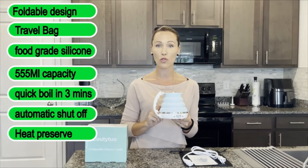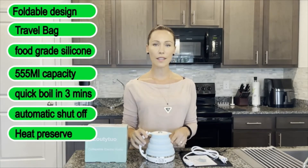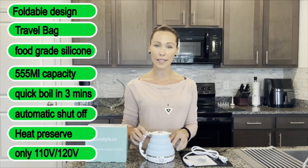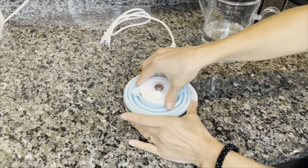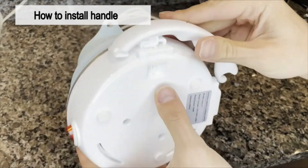the temperature of the water drops lower than 75 degrees. The voltage of the kettle is 110V — it's suitable for the United States, Canada, or Japan. It's very simple to operate: unfold the kettle and move the handle to the upward position.